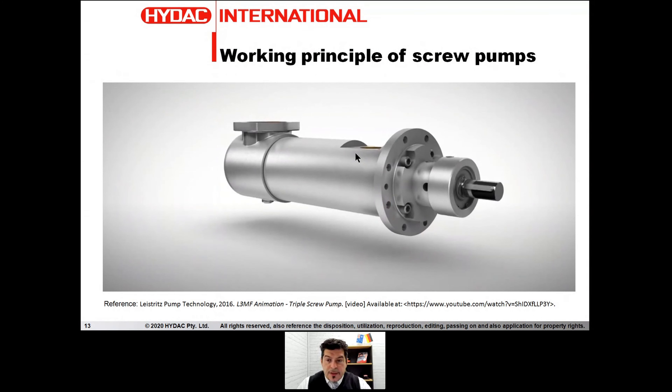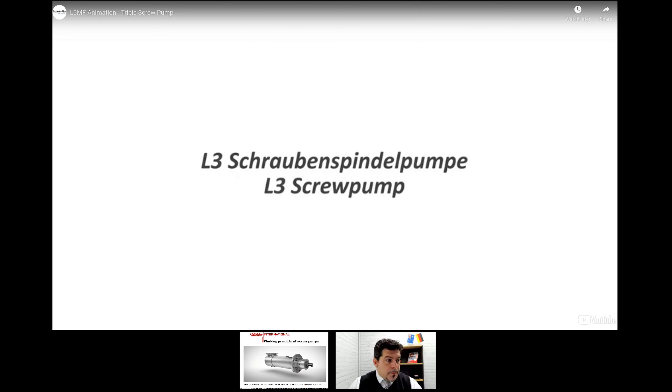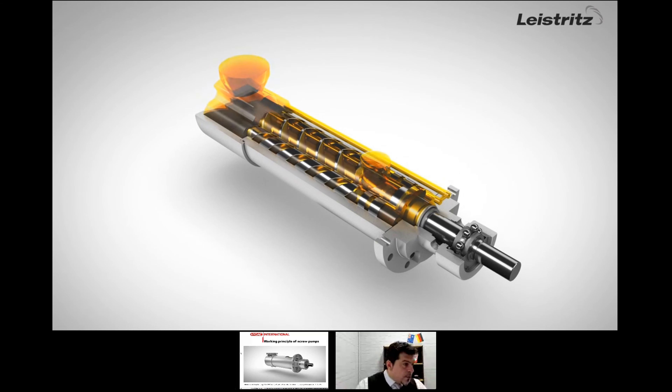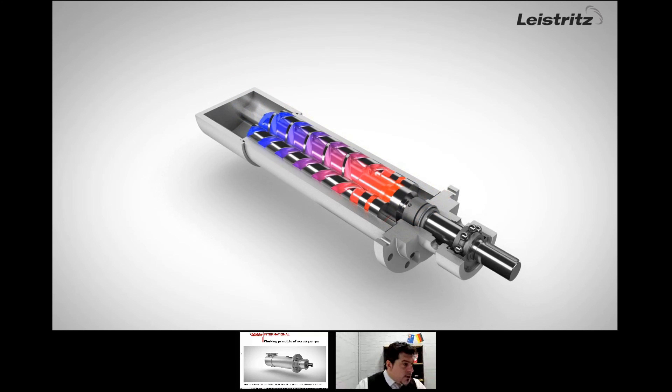With the help of a video from a respected German brand, I'd like to show you what is happening inside a screw pump. As you can see in the video, we have a triple screw pump. We have the main drive, which we call the driver — the main screw connected with the shaft of the motor — and the two other screws, which we call the followers. The suction always comes in at the far point of the pump, and the delivery is always close to the shaft of the electric motor.